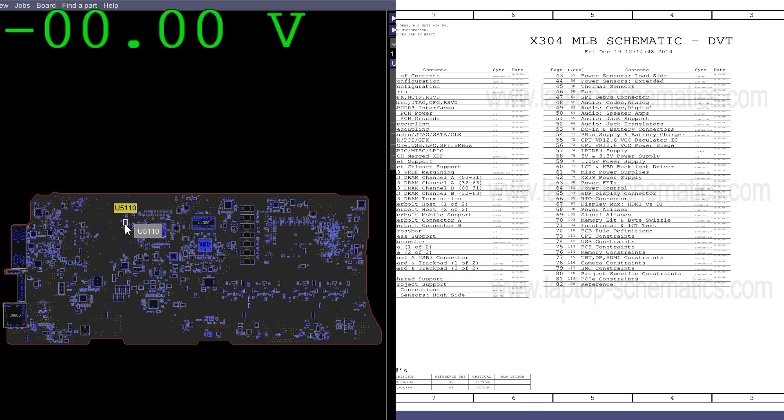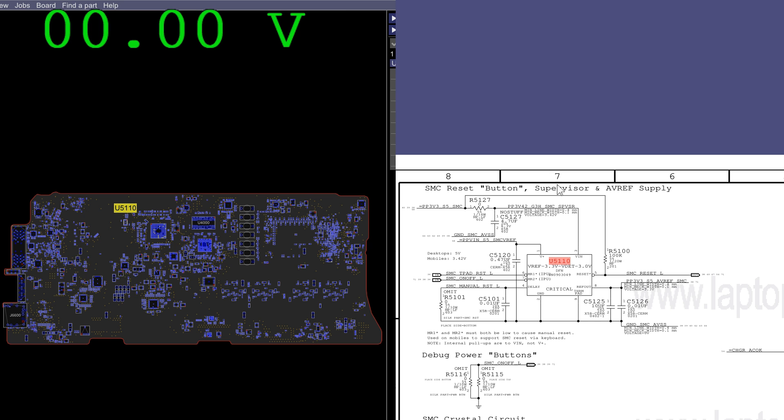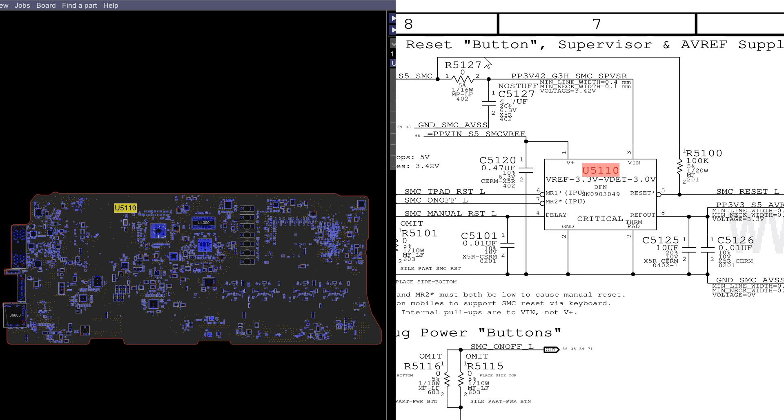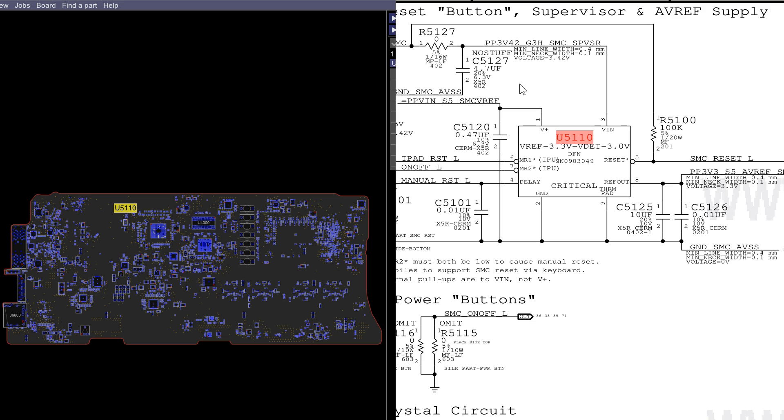This chip, U5110 — which seems to be corroded, available on store.rossmangroup.com — is a chip that is going to turn on the SMC. There is a signal called SMC_RESET_L. This signal tells the SMC to turn off when low, reset the SMC, and turn on when high because then the signal will not be present — it's only present when it's low. The purpose of that signal is to ensure that the SMC does not try to turn on until PP3V42 is stable. This chip gets PP3V42 as its input voltage and monitors when that is present.